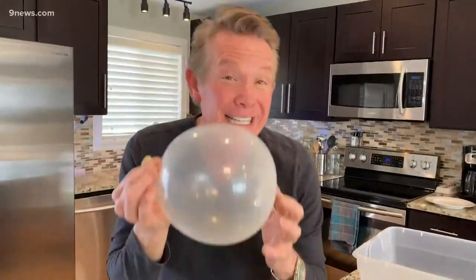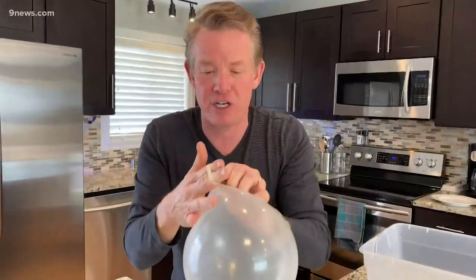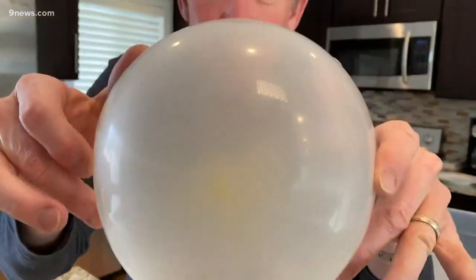If you want to attack this problem — this stressful situation with a sharp object — you never attack it from this point here. You try it from the point of least stress: that very end and that very end right there.